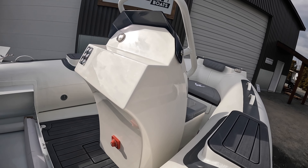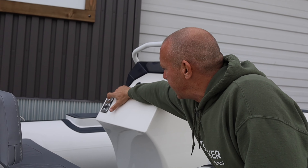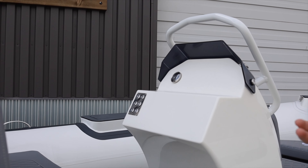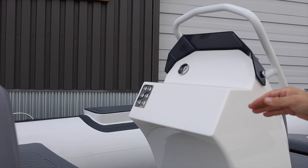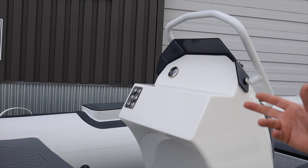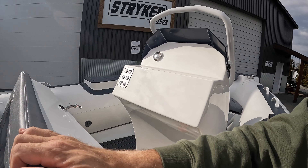On the console itself, we pre-install battery shutoffs, fuel, all the buttons for bilge pumps and lights. When we do the rigging side of the boat, we will install the gauges, wheel, and everything else the boat should traditionally have.